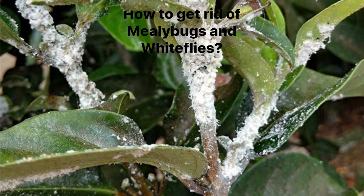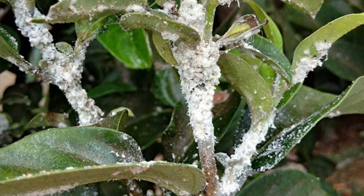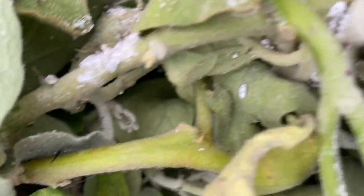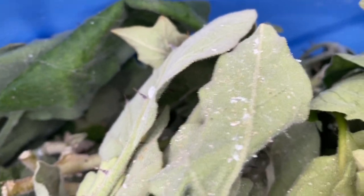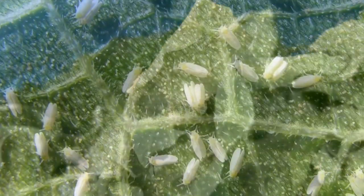Mealy bugs and white flies are soft sucking insects. They basically suck the sap out of the plant, which in turn makes your plant very weak. It stunts its growth, and as we know, they spread very fast, so we must get rid of them as soon as they are visible to us.